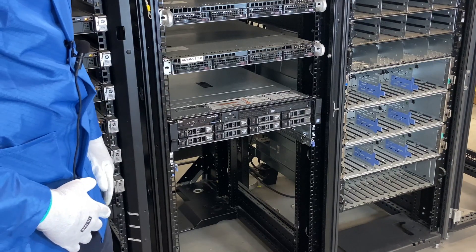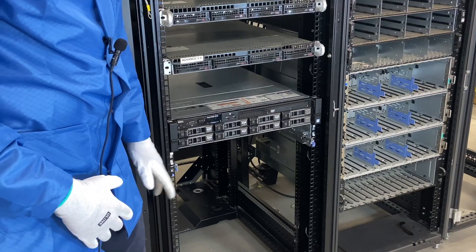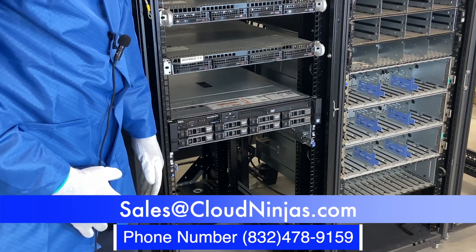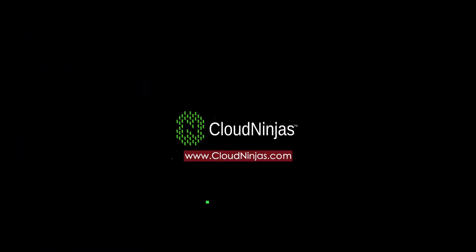Thanks for stopping by. If you guys are using R730s or really any Dell servers in your data center, do us a favor — we'd love the opportunity to earn your business. Please email us at sales@cloudninja.com. Thanks for stopping by, and we'll see you next time.